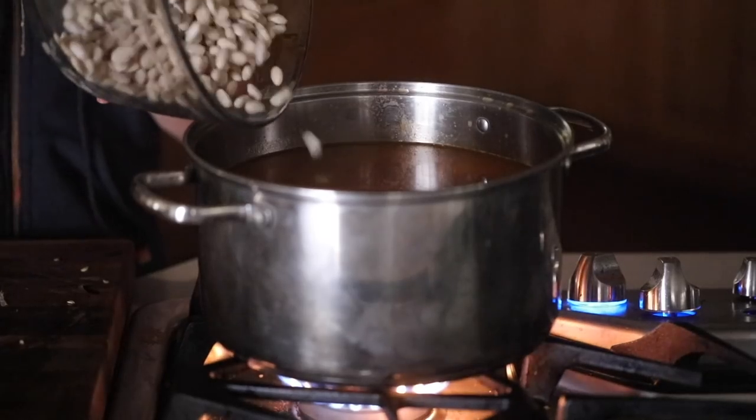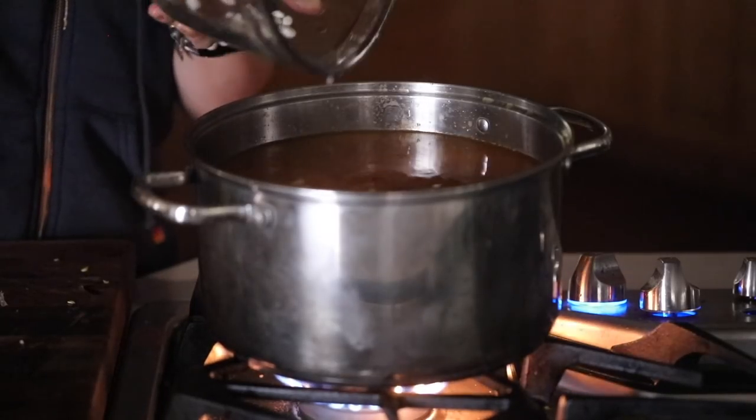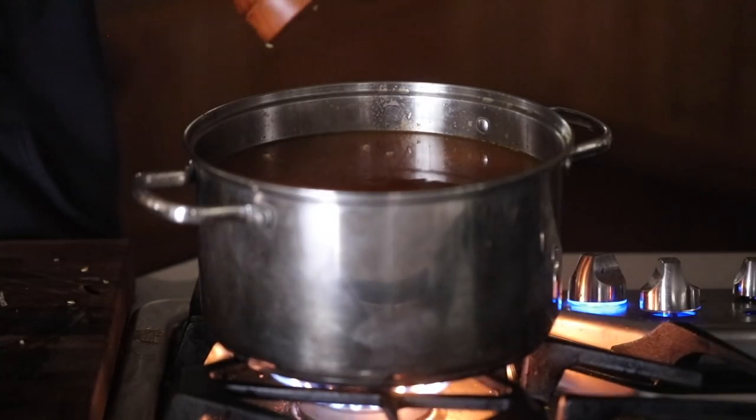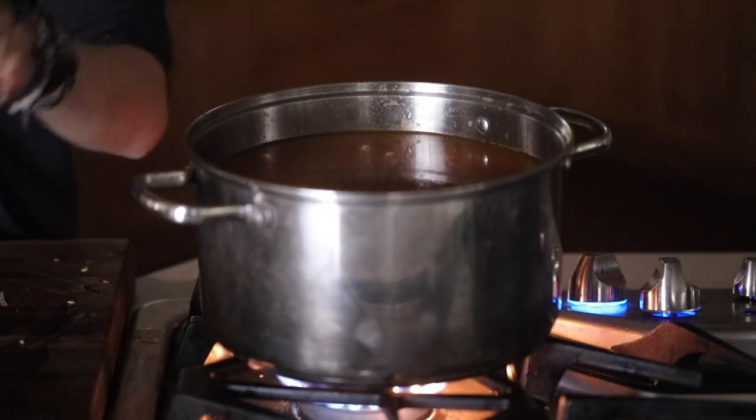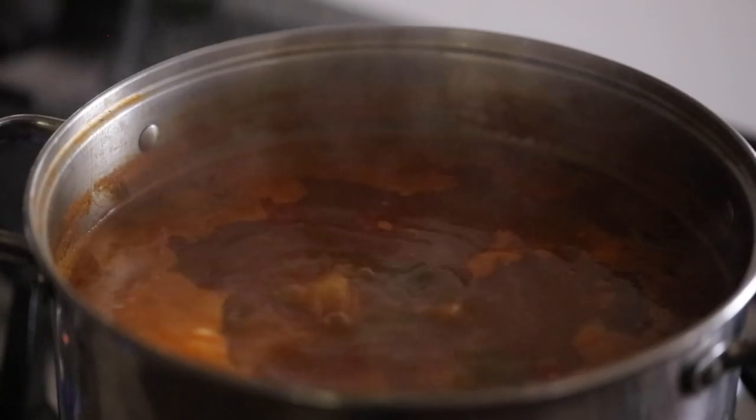I'm adding some white beans that have been soaked overnight, then adding a little bit of salt and pepper and letting that simmer until it comes to a boil. You want everything to soften up — you want the potatoes to be really soft.